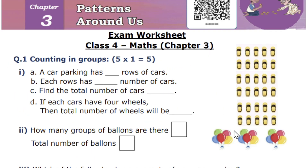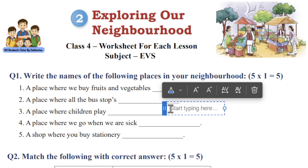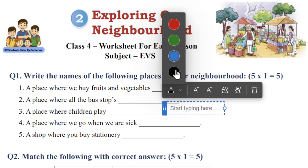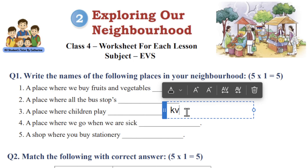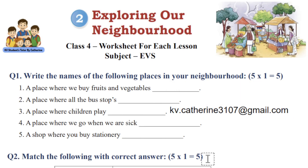I have given my WhatsApp link in the description — parents, if you have any doubts you can send me a WhatsApp message. If you want to join the channel, the link is in the description. You can click and pay rupees 599, then send me a screenshot to kv.katherine3107@gmail.com along with the student name and which standard they belong to.